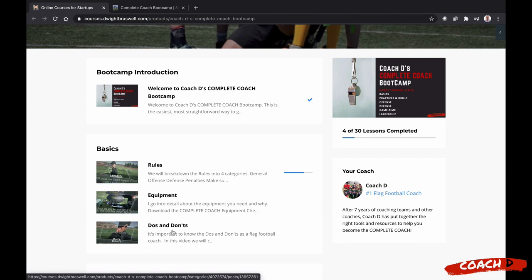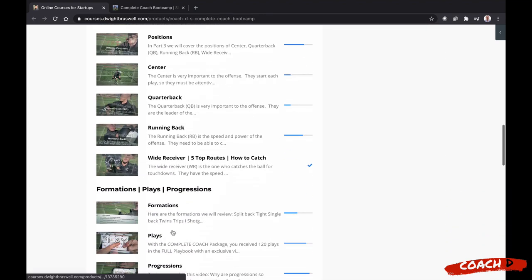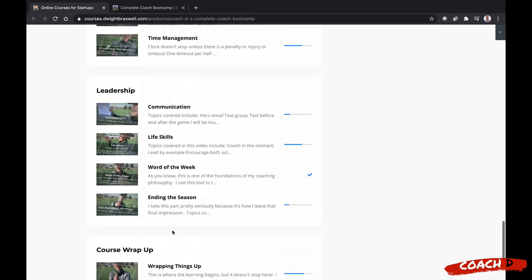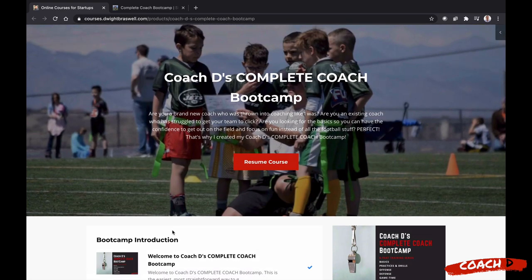If you are interested, this is an exclusive boot camp for coaches. It's broken out by six sections: the basics, practices and drills, offense, defense, game time, and leadership. You know I love to produce great content for you — it's just me out on the field showing you everything I know. It also comes with the complete coach package, which gives you 200 plays, 32 age-based practices, and 35 printable drill packs. Everything you need to be the complete coach.